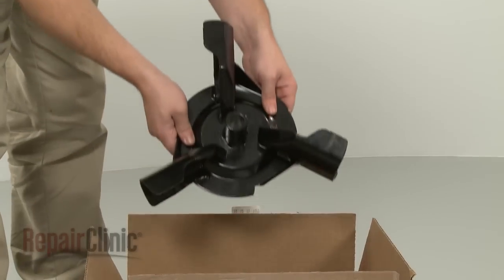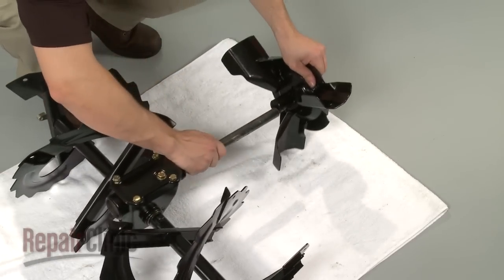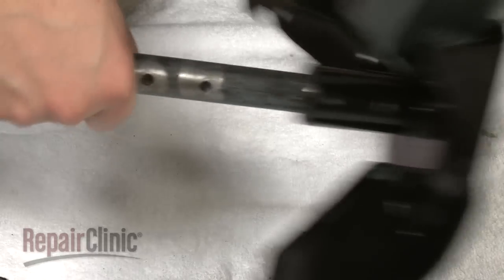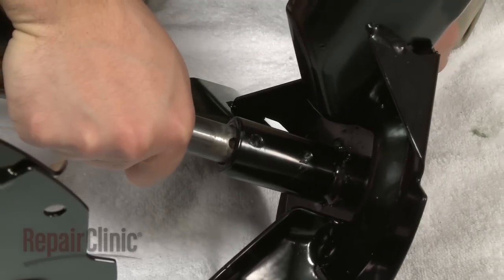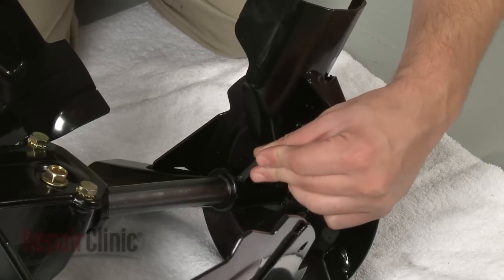You're now ready to install the new impeller. Position the impeller by aligning the holes in the impeller with the holes on the gear case shaft. Then replace the mounting pins to secure.